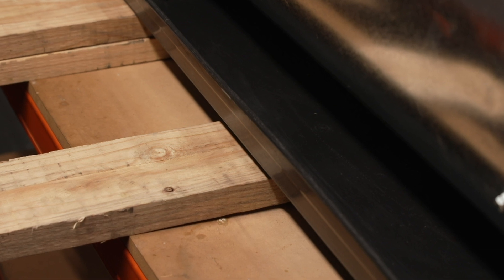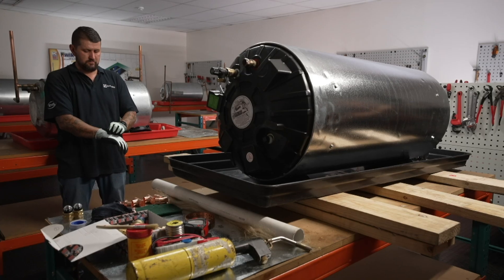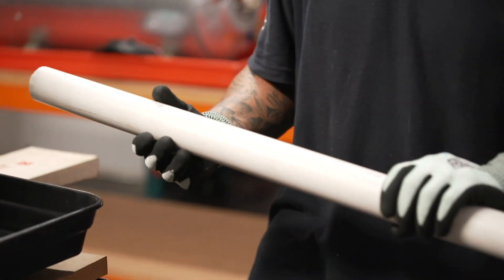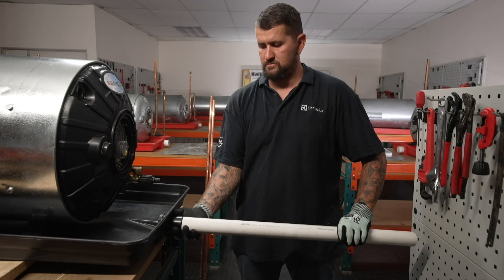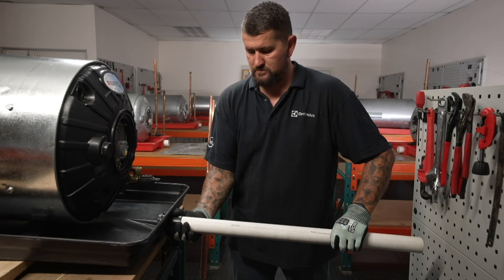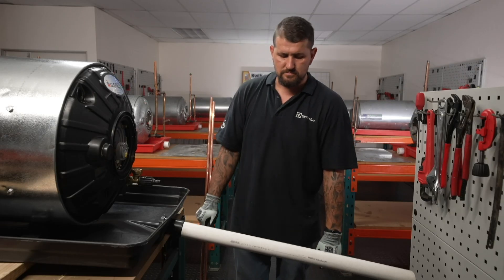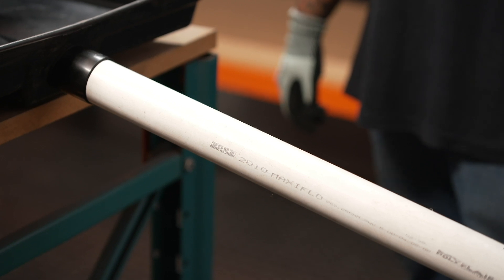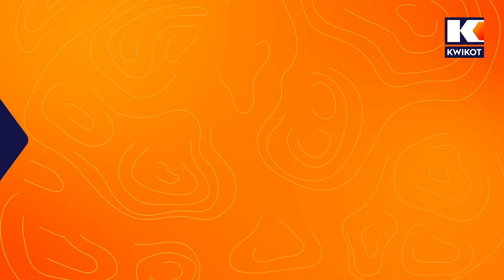Three planks are needed under the water heater, with the centre plank required to support the drip tray in the event that the heater blows. Next, fit the water heater tray outlet using PVC weld to the overflow pipe, which should run downward to the outside of the building, supported by roof trusses all the way to the outlet. Finally, test the overflow by running water into the tray and ensuring the connection is leak-free. Next comes the material installation process.